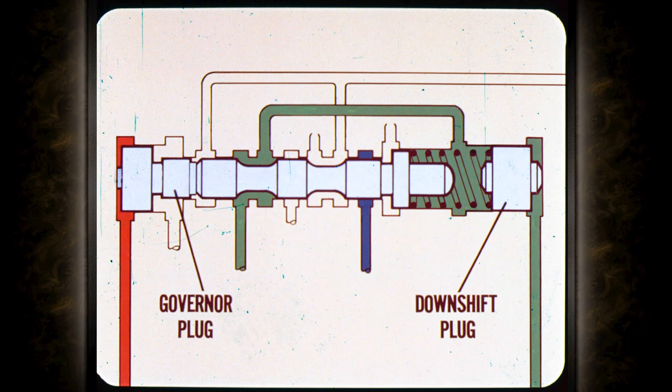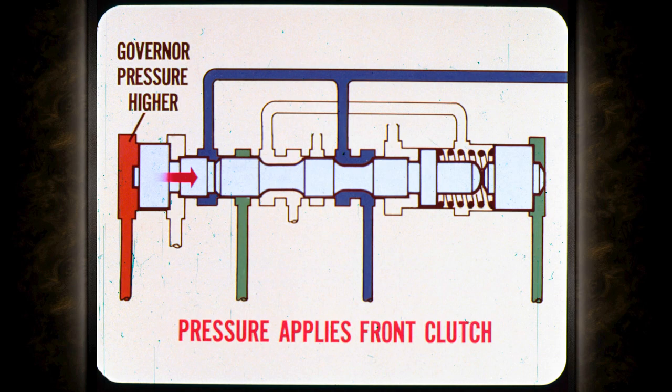Pressure at the left is applied to the governor plug and it pushes the shift valve to the right. Throttle pressure is applied to the end of the shift valve or to a downshift plug, depending on throttle opening, and this tries to push the valve to the left. When governor pressure is higher than throttle pressure, the shift valve moves to the right; this routes pressure to apply the front clutch and shifts the transmission into direct or high. In all forward gears, the manual valve routes pressure directly to apply the rear clutch.